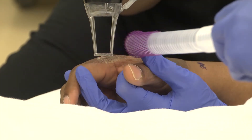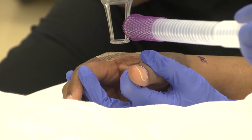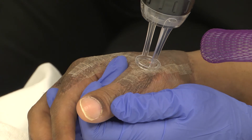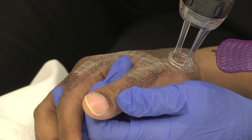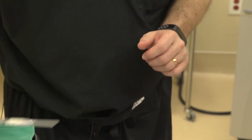Our nurse practitioner, Renee Edkins, is applying the laser sequentially. After we're finished creating these holes in the skin, we're then going to use our steroid cream and massage it into the skin to help soften it up.